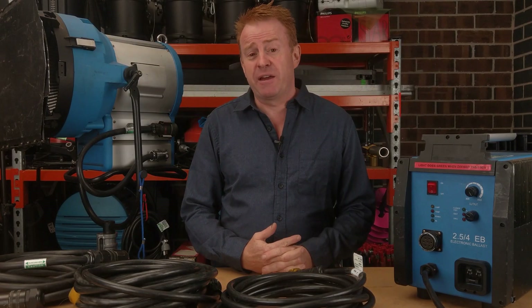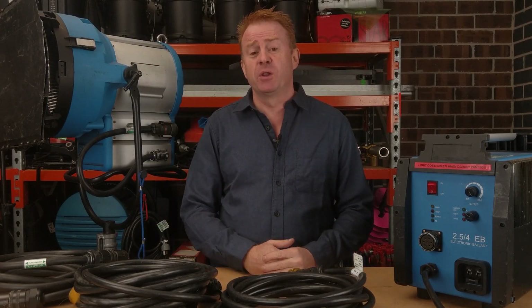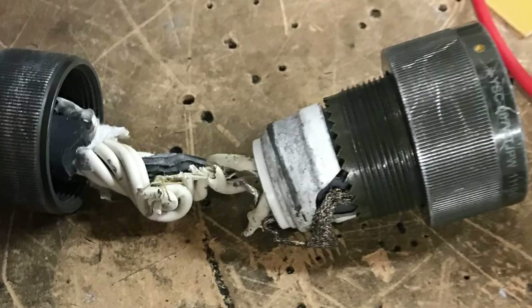Hi everybody and welcome to another episode of Gaffer and Gear. We're going to start today's episode by looking at a photo. This photo is the worst example of an electrical hazard created by somebody who doesn't know what they're doing that I've ever seen.